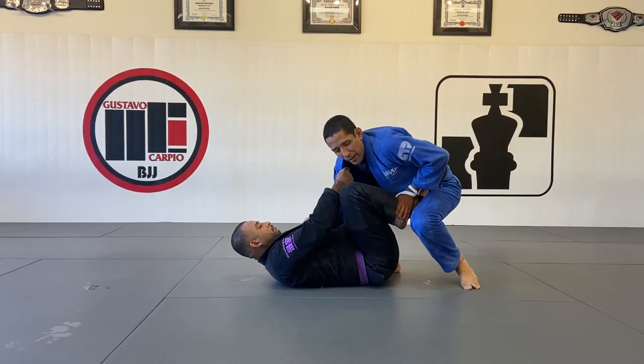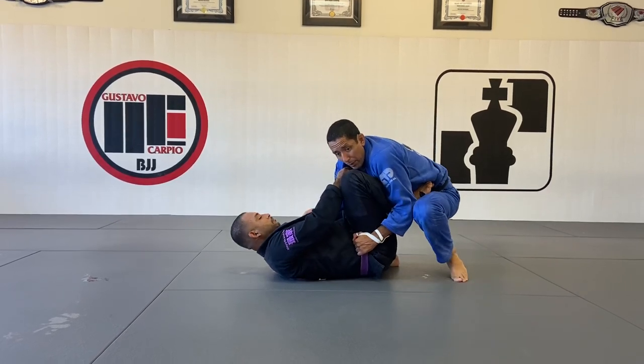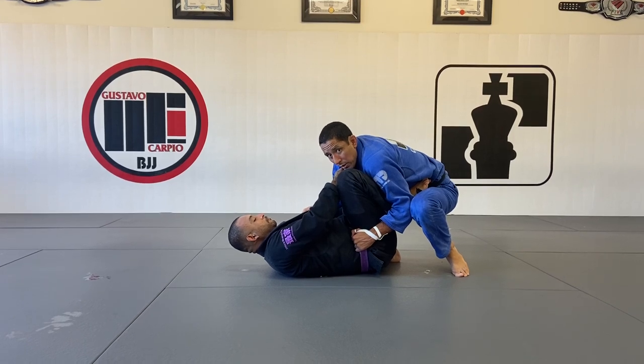Left hand is going to do a C-grip, and I'm going to start finding the wall with my feet to stay tight with him. If I need an initial grip, it can be on his belt, because I don't want him to push me away — I want to be latched to him.